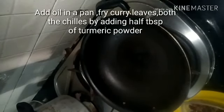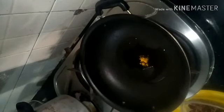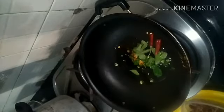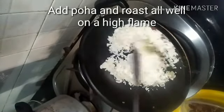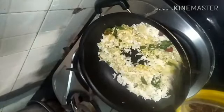I'm taking poha, green chili, red chili, turmeric powder, curry leaves, and some roasted chana dal to add crunch. Take a kadai, add oil, add half a tablespoon of turmeric powder and some curry leaves — allow that to splutter. Once fried, add some green chilies and red chili depending on your spice preference, then add in the poha.